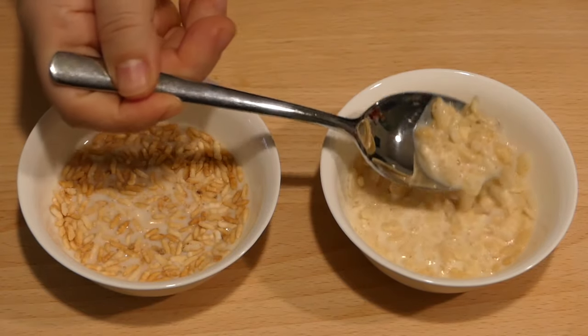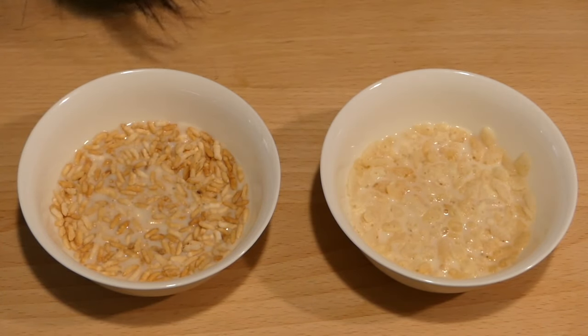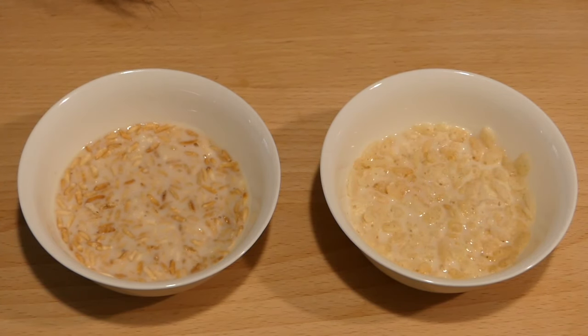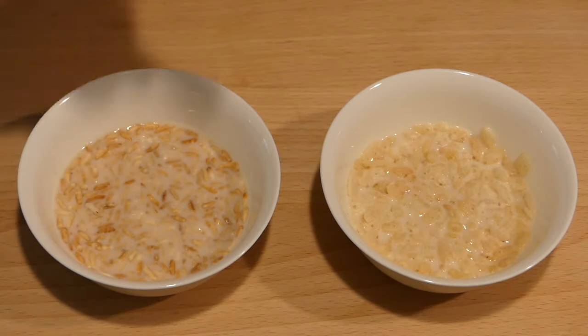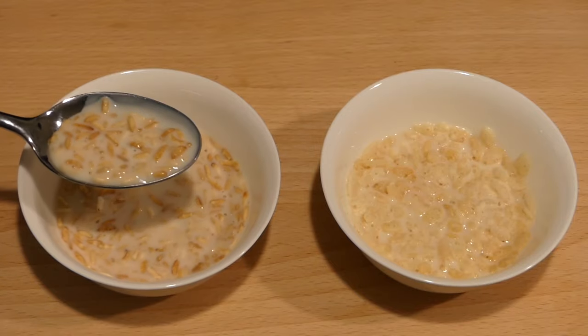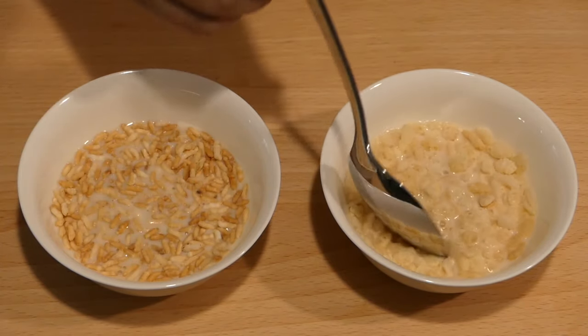First, the store-bought goodness for control — nice and crunchy. And then the salt puffed ones. I thought the milk would make it better, but it just really highlights how much harder, chewier, and denser these are, compared to the cheeto-like, puffy texture of rice crispies.